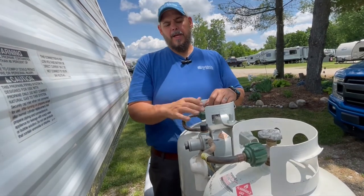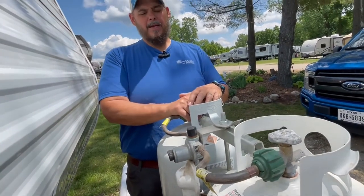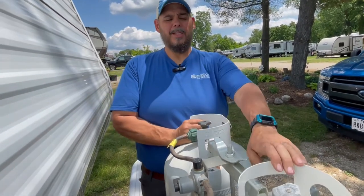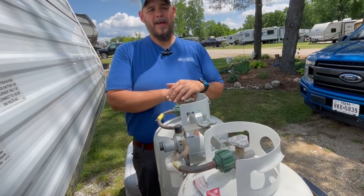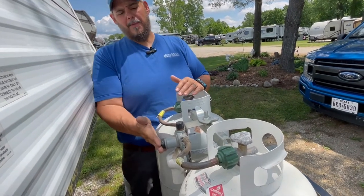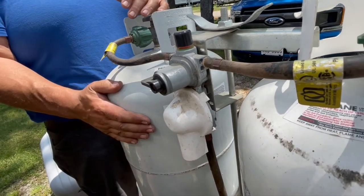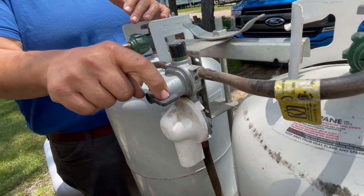We came out and the first thing we did was check the propane supply. Sure enough, I checked the first tank and it was full, checked the second tank and it was empty. I looked at the bypass valve positioning — they had their supply side over to this side, and I moved it over to here.